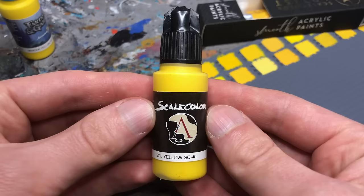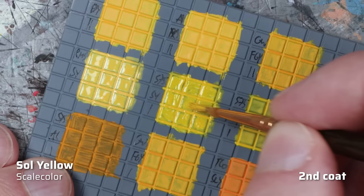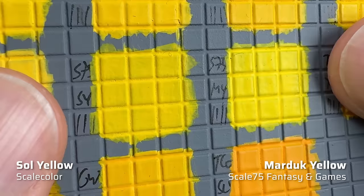Let's move on to the yellows from Scale 75. I'll start with Soul Yellow from the Scale Color range. This is one of the paints that require a lot of shaking. The consistency is somewhat gel-like and prone to visible brush strokes. Scale 75 seems to have focused more on pigment purity here, as the saturation is high but coverage poor. The finish is one of the matteste of all the paints I ranked. But I didn't like Soul Yellow at all, so merely a D tier for me. It's a similar story with Marduk Yellow from the Fantasy and Games range. At least the pigment and binder don't separate as much, but the consistency is still somewhat gel-like and the coverage is as weak as Soul Yellow. That's why it's also just D tier for me. If you're looking for a yellow with high saturation, I'd rather go for the AK yellows or Pro Acryl.